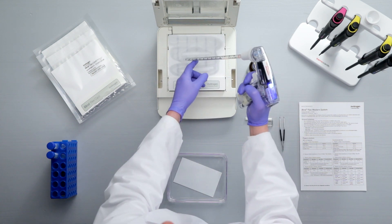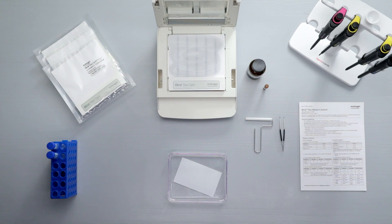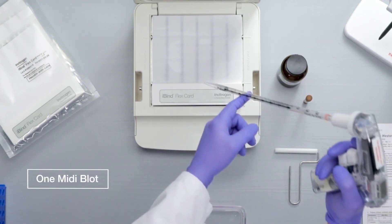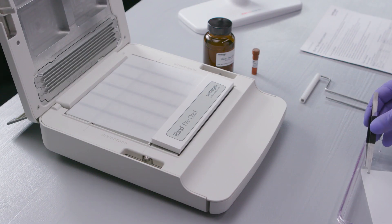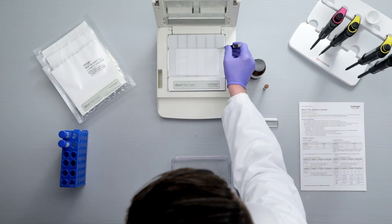Once wet, alignment guides will show through the card. Use them to ensure proper alignment of mini blots or vertically cut strips with their respective wells. To process a midi blot, make sure the midi well insert is installed. Then add an additional 2 milliliters of 1X iBind solution to the card, allowing it to pool. Place your blot protein side down across the membrane region indicated on the device, with low molecular weight bands closest to the stack.